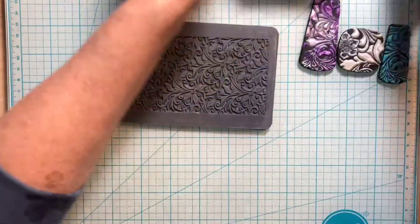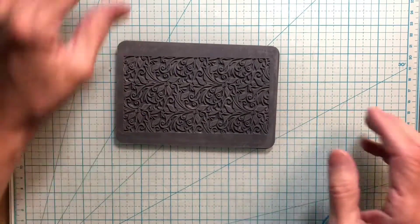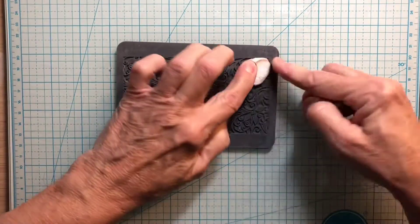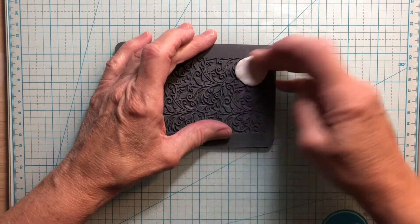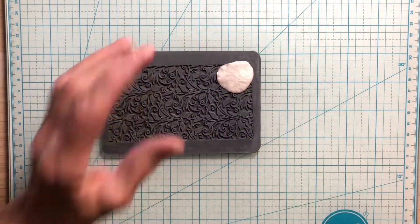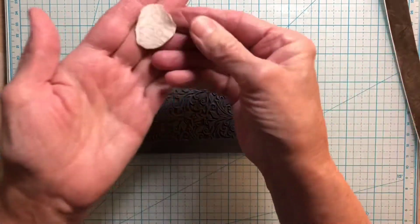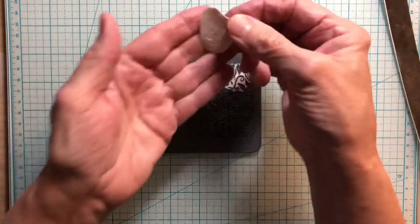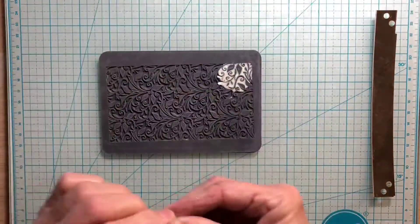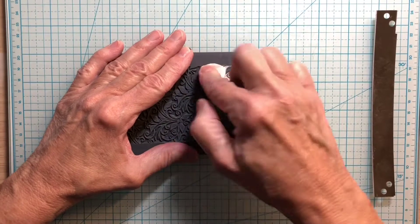I'm going to move my purple clay over here and set these pieces aside. I'm not going to use this whole mat today, but I'll use part of it — it has flowers, leaves, and so forth. I'm tearing off my pearl clay and pressing it in, spreading it out and pressing it in pretty well. Then I'm going to take my blade and shear that off. Isn't that pretty? It also leaves a pretty print on your clay — you can save this and make something out of it.